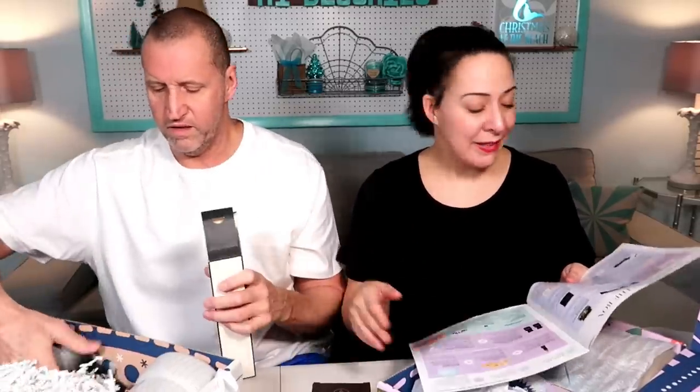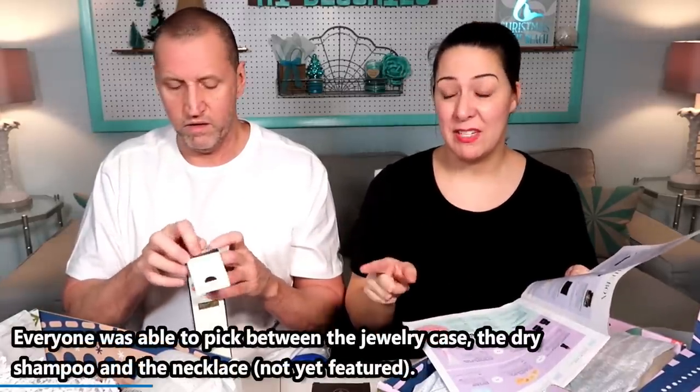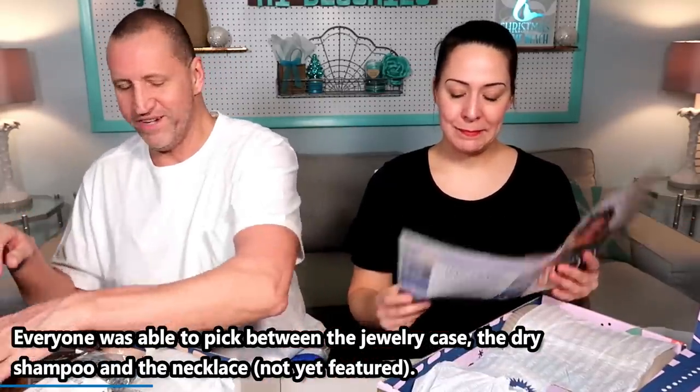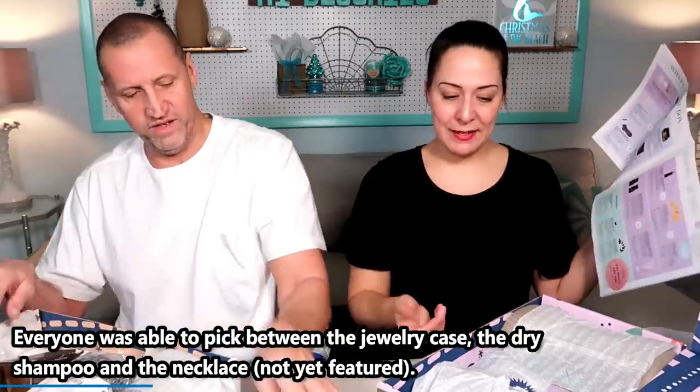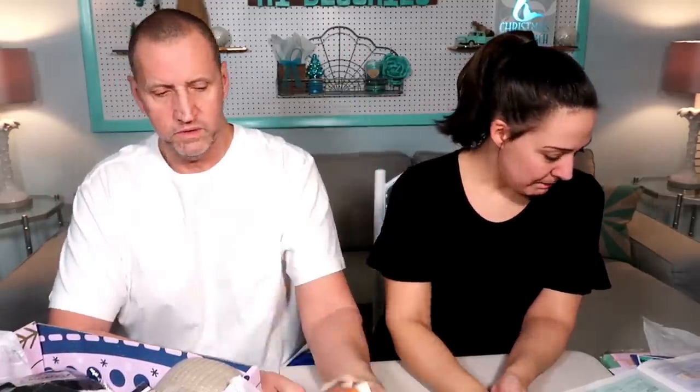So that dry shampoo was an option between the shampoo, the Halston, and something we haven't discovered yet. Next box — third box. Elevate. Two essential oils. How much? $22. So close. $31. Oh my goodness, I went so high.